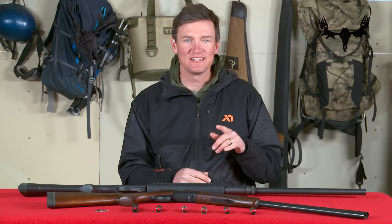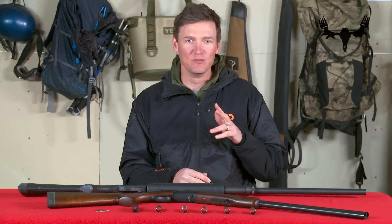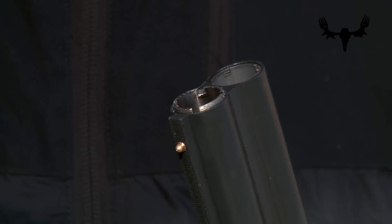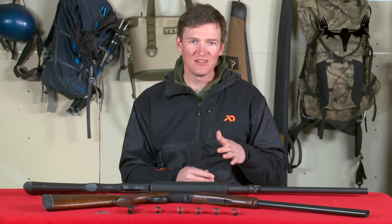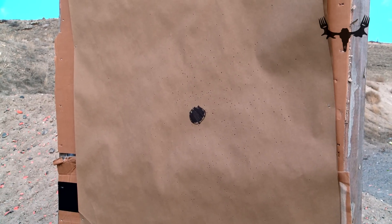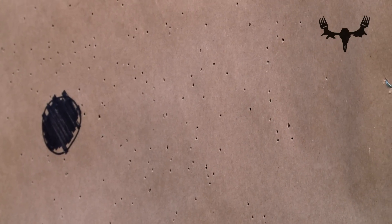A shotgun's choke is a tapered restriction in the muzzle end of the bore of the shotgun. The amount of restriction translates into how dense or open the pattern — or the group of pellets — is as it moves downrange.